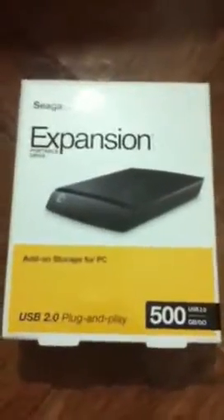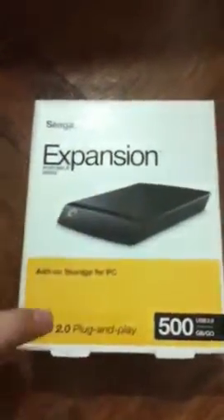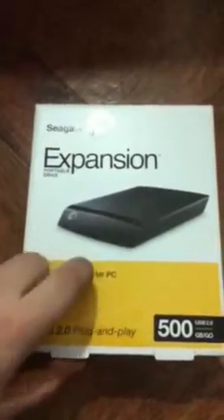What's up YouTube? Today I'm going to be doing an unboxing of the Seagate Expanded Portable Drive, 500GB, USB 2.0, added storage for PC, and this is the picture as you can see.